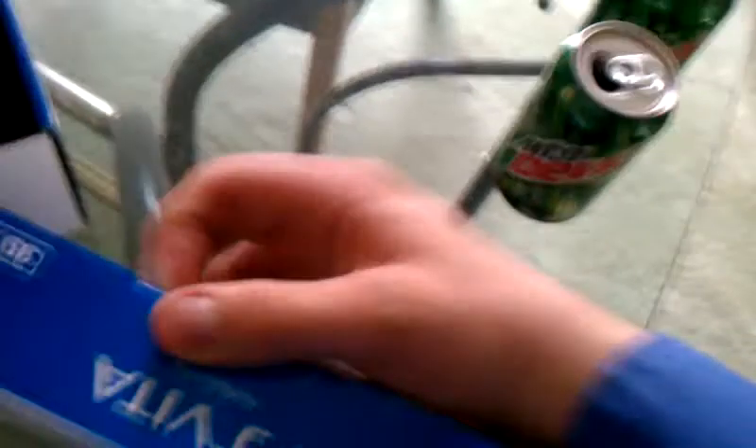Why does my left hand never seem to work right? Okay, using the right hand then. PlayStation Vita and a bunch of other goodies. We popped this open with pretty much no assistance whatsoever. Why do they make this stuff so hard? All that plastic just makes it so hard to do, even with two hands.